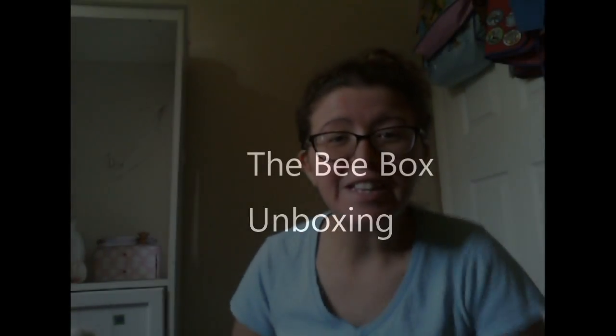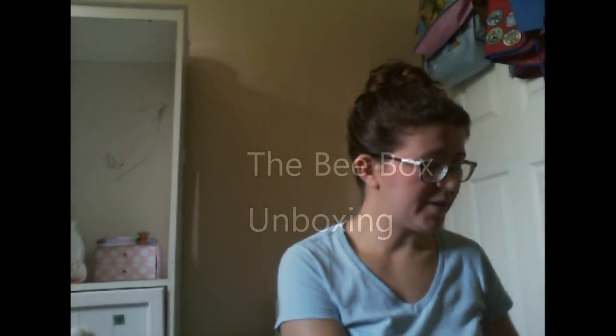Hey guys, it's Ashley from I'm Not A Tree, and today I'm unboxing the Bee Box. This is a new subscription box — it's an artist-inspired box of beautiful, cute things.